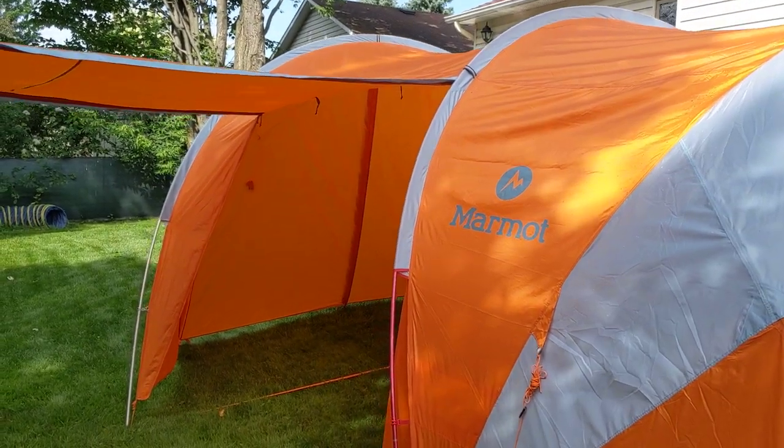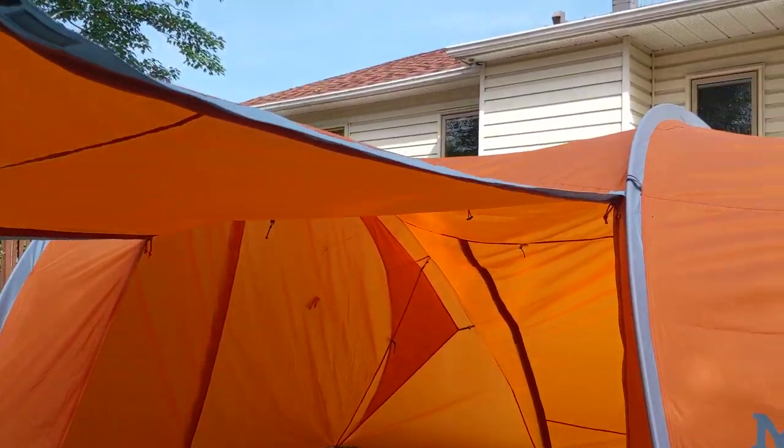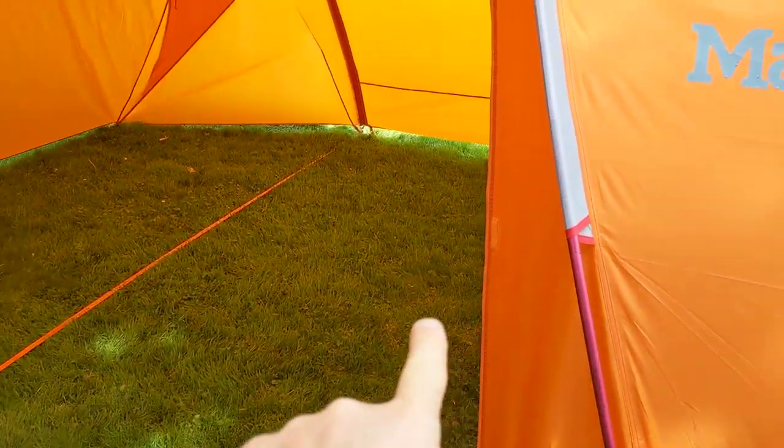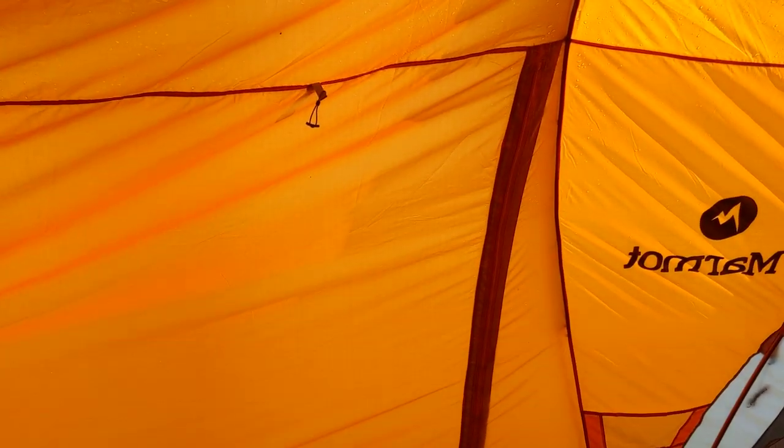When you come in we have this awning which opens up and closes with a zipper. There's a zipper there but you can also put it on that side, or you could have both sides open, and one side roll up and this whole thing can open.